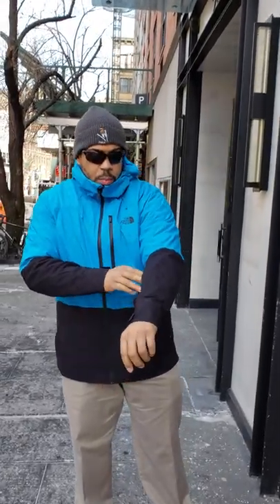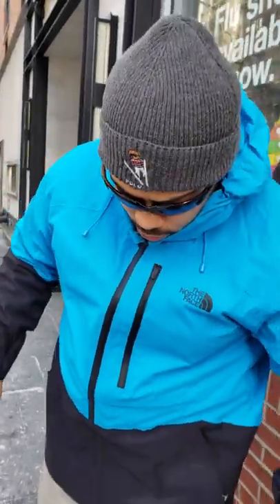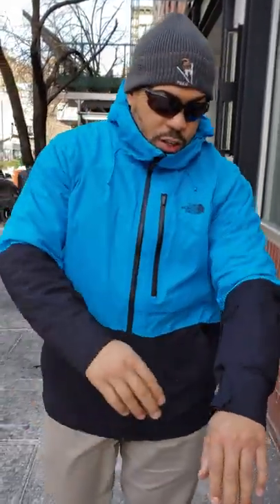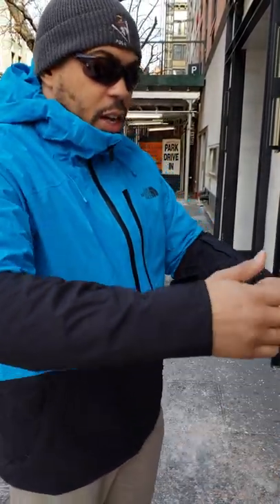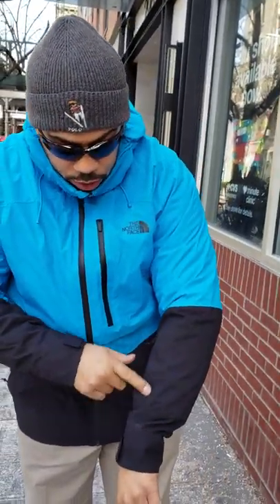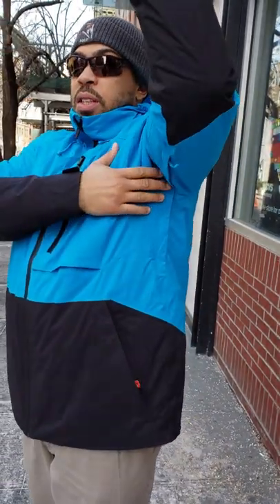What's up guys, back in New York City with another gear review. Take a look at the piece — nice low-profile, synthetically insulated jacket with a weatherproof, rainproof shell on the outside. This is the Sick Line men's jacket from The North Face, and it's very nice.